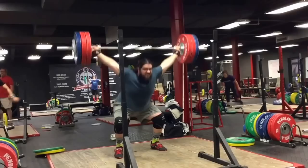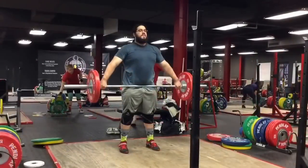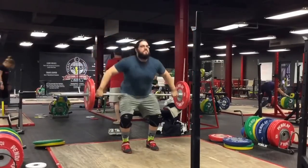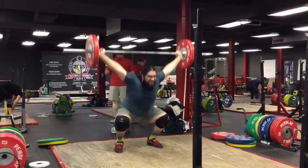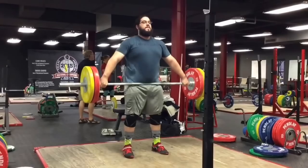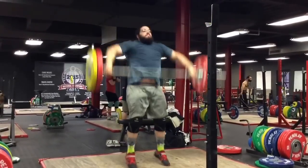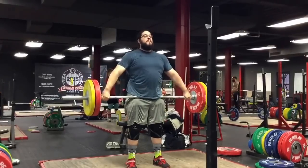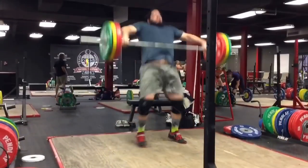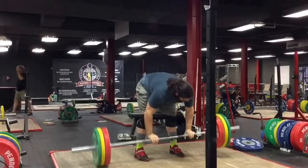170 for drop snatches — everyone has a different name for that exercise. High hang snatches were four sets of two. I've done hangs from the knee and dead hangs starting from the waist, but haven't done a lot from mid-thigh like a high hang. So it's a little weird. I kept these pretty light — I think I worked up to maybe 130 or so.